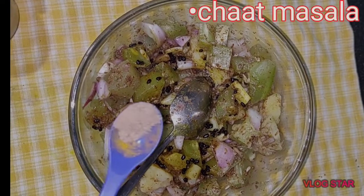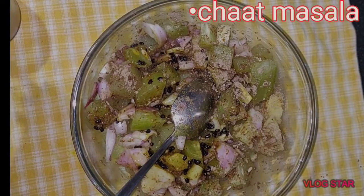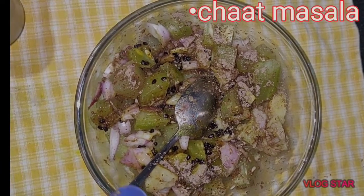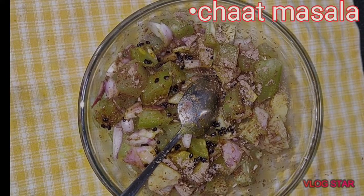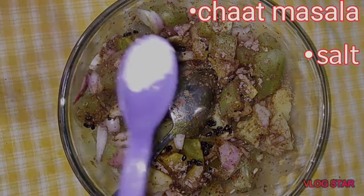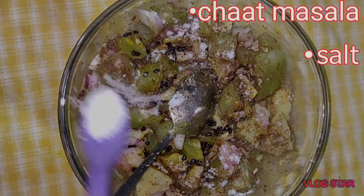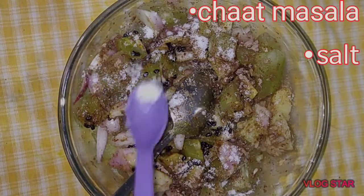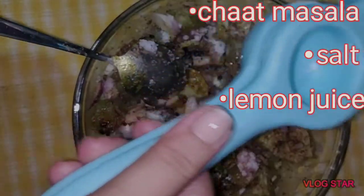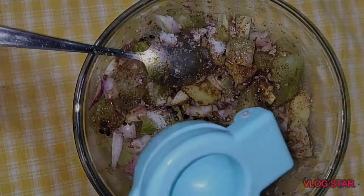Add chaat masala. You can also add amchur powder, which is optional, and a little bit of salt and lemon juice. Cover the pan and let it soak all the flavors for one hour, and then serve as a side salad or pickle. Enjoy!